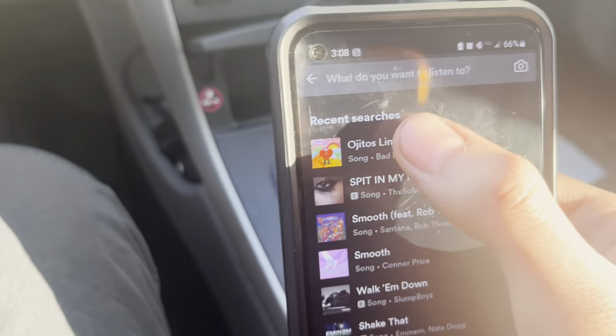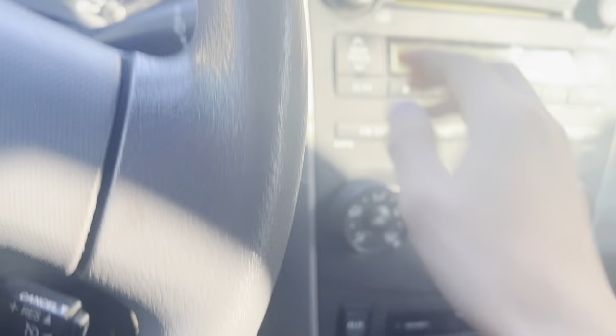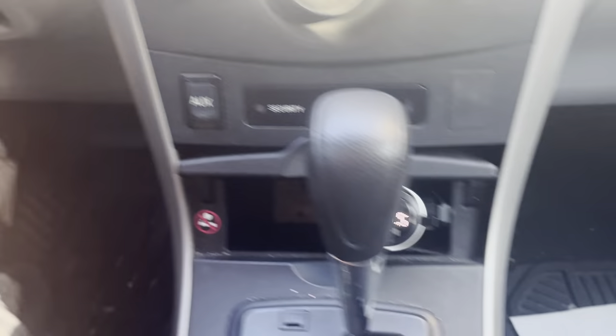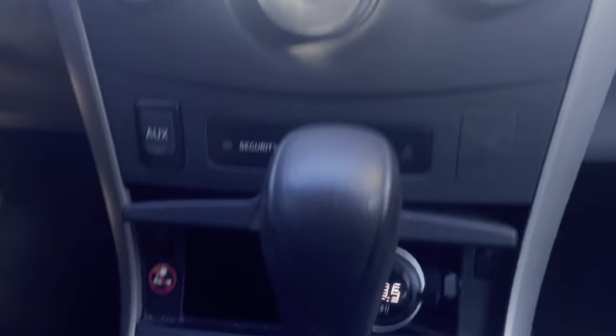And then as long as you're on the same station as it's displaying, you can literally aux through your car without needing a cord or anything. For example, I'll put on a Bad Bunny song, and it literally acts like an FM radio, but you're in charge thanks to this right here.